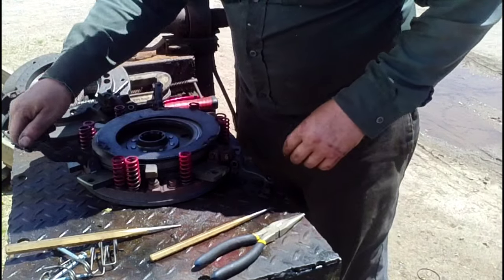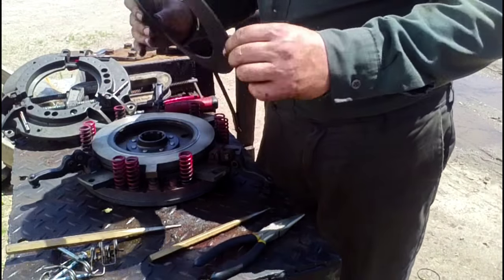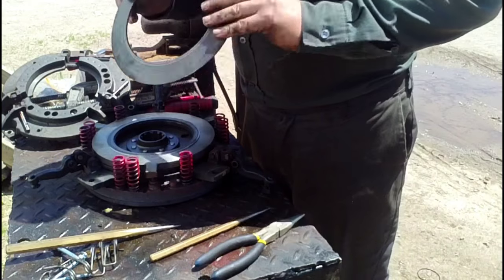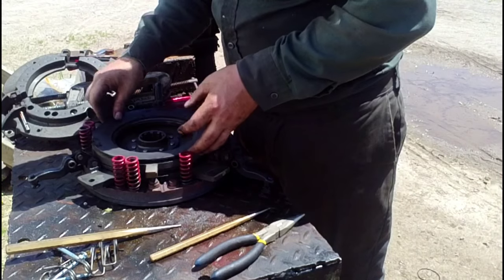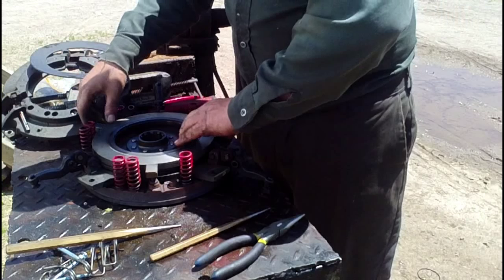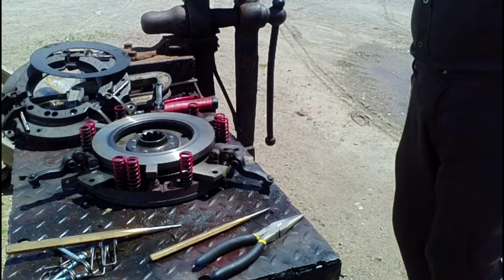Take the timeline and put the discs up. Make sure you pay attention to which way that Belleville washer goes — the concave front-back center goes down towards the pressure plate here. That's a part I didn't get marked.